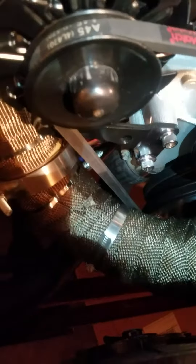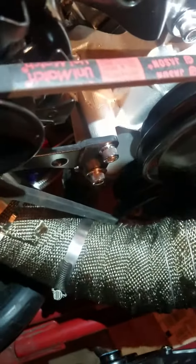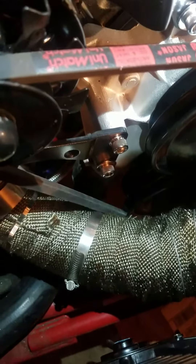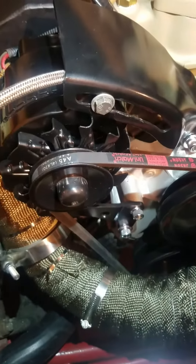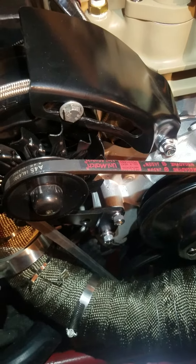I want to show you how close the crossover pipe from header to header is. You can see it's damn near touching. I got a header wrap on there so that takes up some of the space, but I might actually end up using a shorter belt and hopefully move it to the right to kind of get away from there.